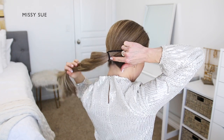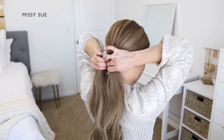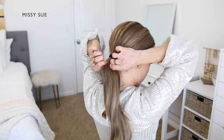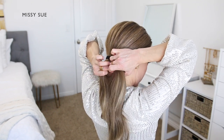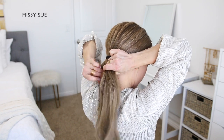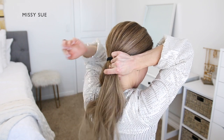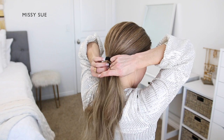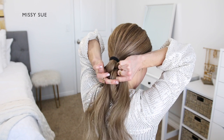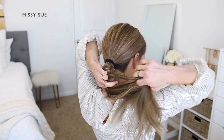Once the hair is tied off, I'm going to divide the ponytail into two equal sections. I'm going to be braiding both of these sections into a regular three-strand braid. Starting with one section of the ponytail, I'm going to divide it into three smaller sections. Since I'm doing a braid, I'm going to be crossing the side strands under the middle strand — you can cross them over or under the middle; I just decided to do under because it was a little bit easier.